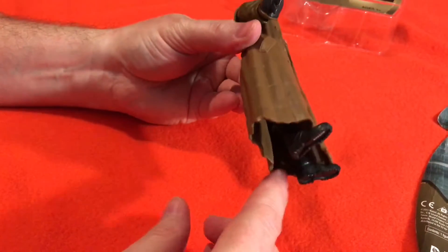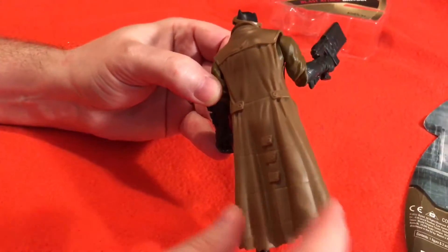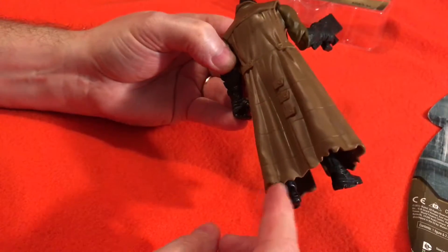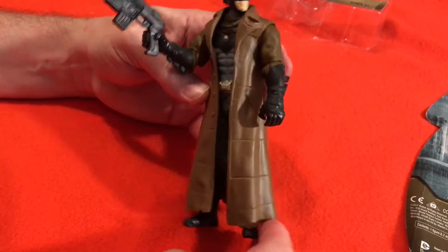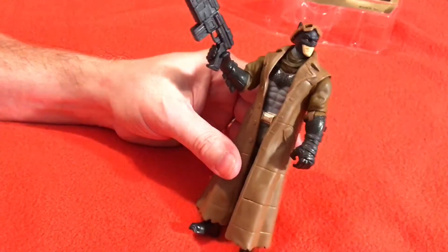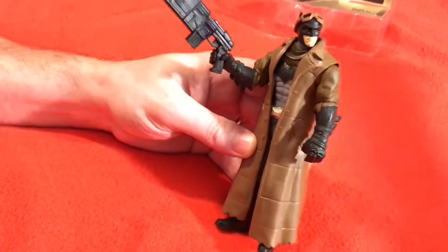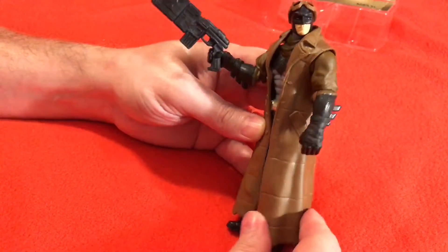And you can even see the bottom of his trench coat. I'll show you what he looks like on the back — got these cool button straps, and the bottom looks like it's kind of ragged, like it's worn out, like he really uses it a lot to go out when it's cold or something. Do you guys have this Batman? That's pretty cool. Okay guys, this is the Batman Mega Blaster — Batman versus Superman.